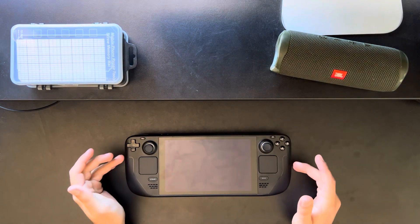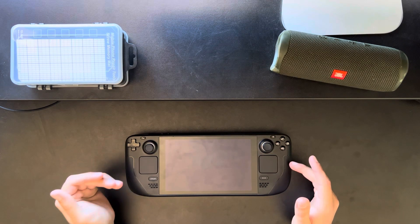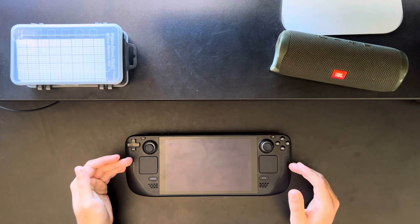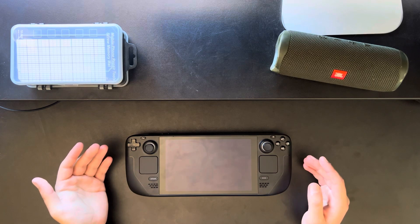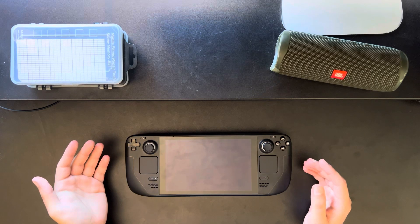I recently got a Steam Deck. I went for the 64GB base model and immediately tossed in a 512GB SSD, adding 8 times the amount of storage for just $50, which is pretty sweet compared to what Valve is asking.